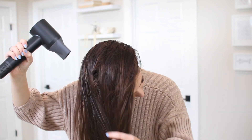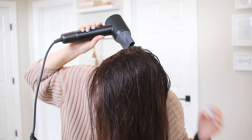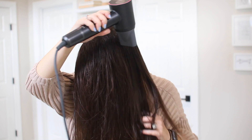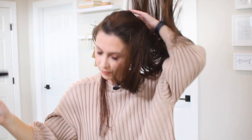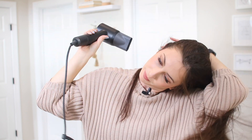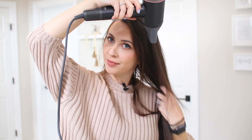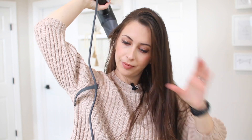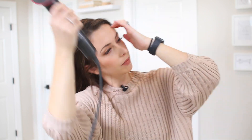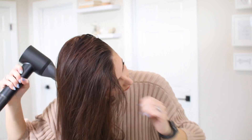So what's so different about this hairdryer compared to a traditional one? This one is equipped with a 110,000 RPM brushless motor — faster than a jet engine and six times faster than a traditional hairdryer. The high-speed motor forces strong airflow towards your hair roots, drying your hair in 50% of the time.